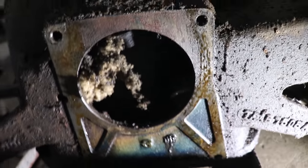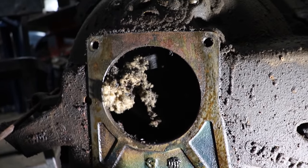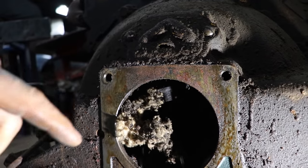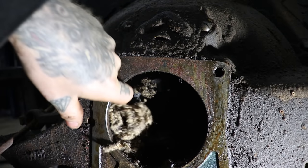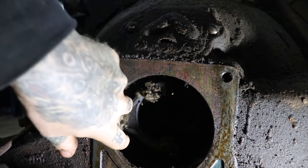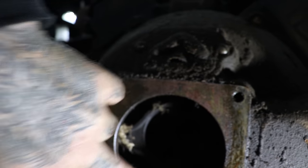There was a little mouse living in there at some point. Looks like a full-on mouse nest in there. It wouldn't surprise me, actually, because we did see a mouse running around the shop a couple of times.